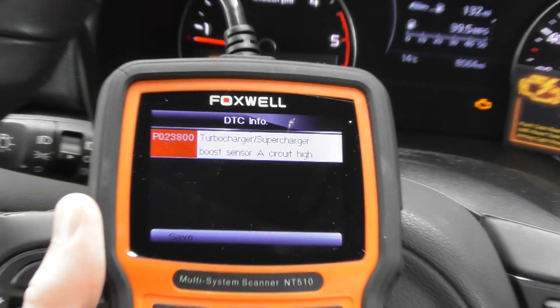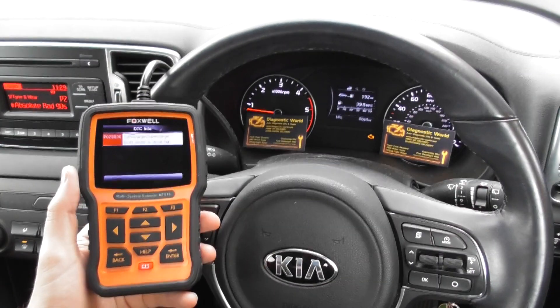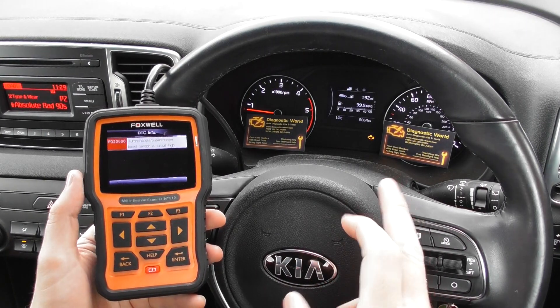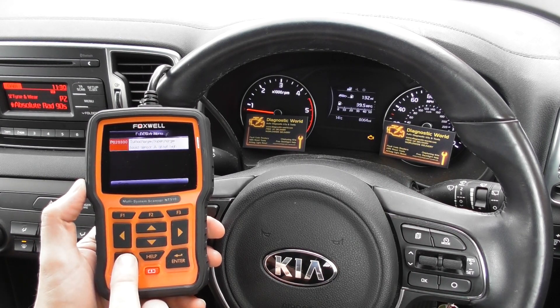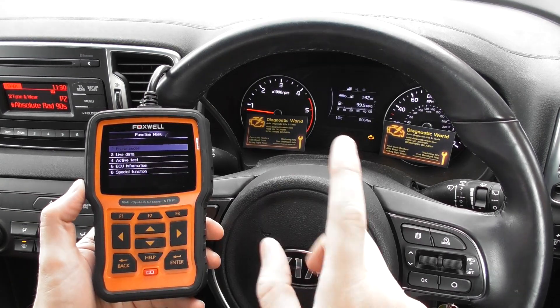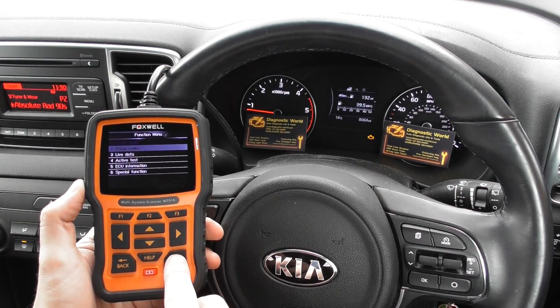We already knew that was a problem — we've actually already put a new sensor in there, but the light is still on. So what we need to do is come out of this and erase the trouble codes. Once we erase them, it should erase the check engine warning light.